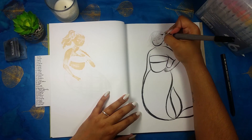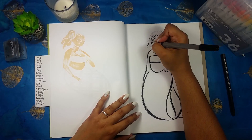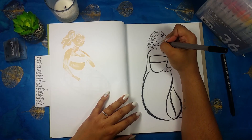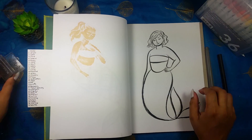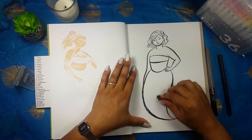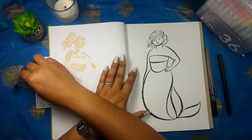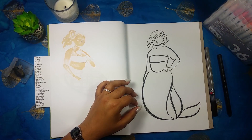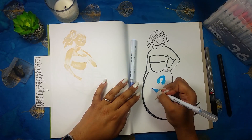This drawing came together pretty quickly. I didn't really struggle with the anatomy today like I have the past couple days. I wanted to do a more vertical, upright pose, so I drew the tail first and then decided to put her hand on her hip and just leave it there. I didn't go back to erase or try to change anything, unlike some of my previous mermaids where I really struggled.